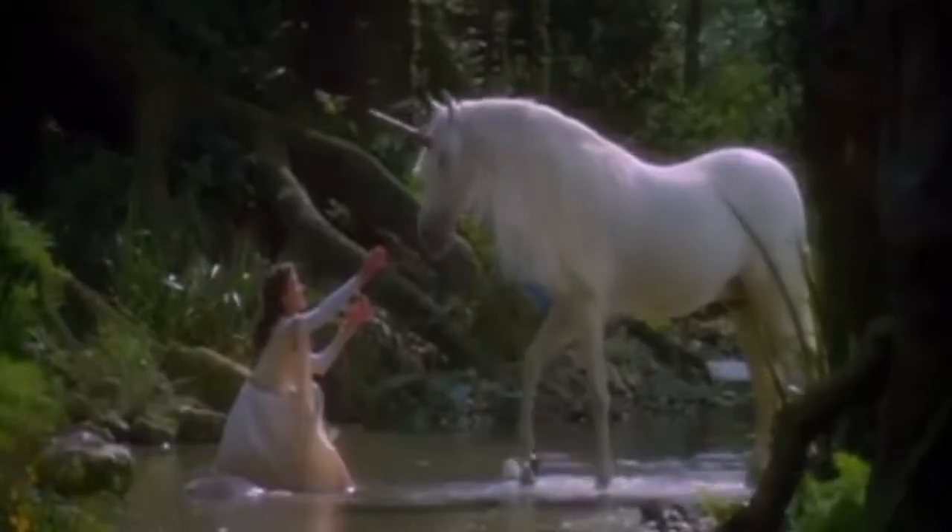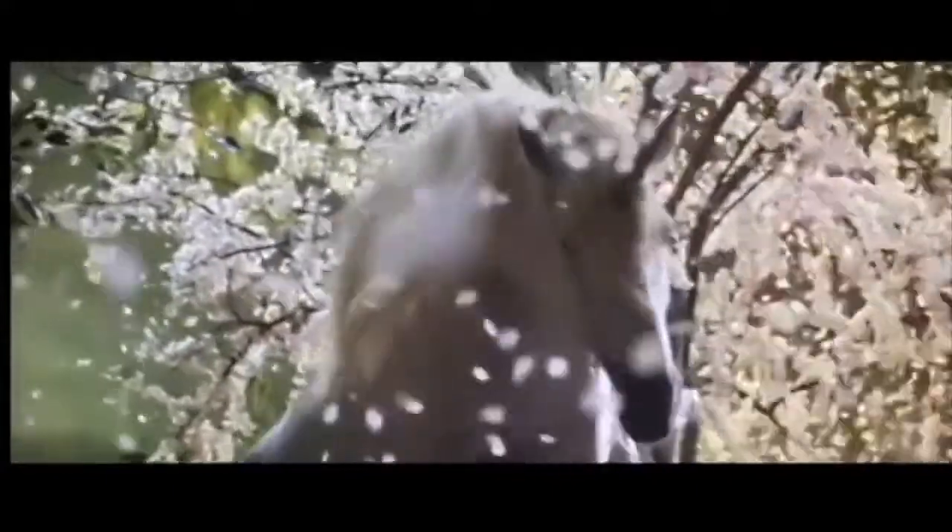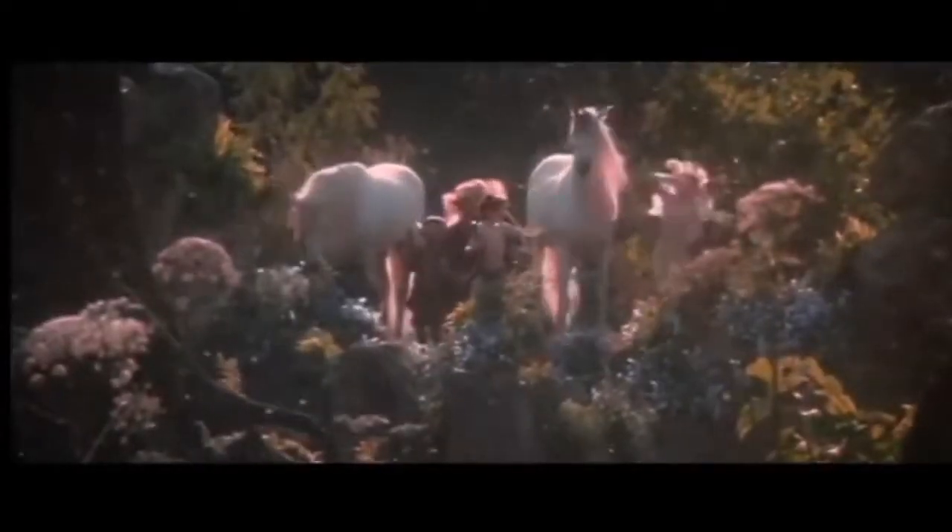I have mentioned this movie so many times on my channel and I just love it so much. It's one of the only movies to actually feature unicorns — they're so beautiful, magical, and pure. So today I'm going to show you guys how to turn into a majestic, angelic, and magical unicorn. If you'd like to turn into one with me, then just keep on watching.